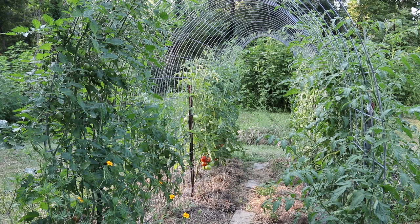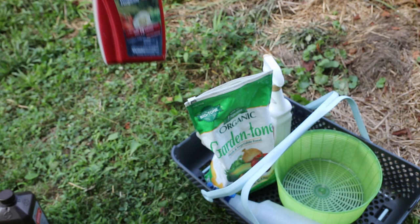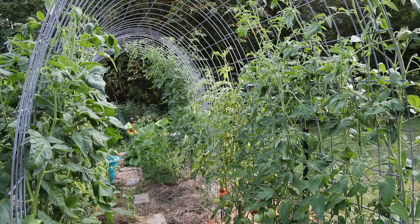I used to use Daconil on a regular basis. I've kind of backed off the Daconil a little bit — I've only used it one time this year. In the past I had always stopped using it once my tomatoes started ripening up. Daconil coats the leaves of your plants and prevents the fungal spores from sticking to the leaves.